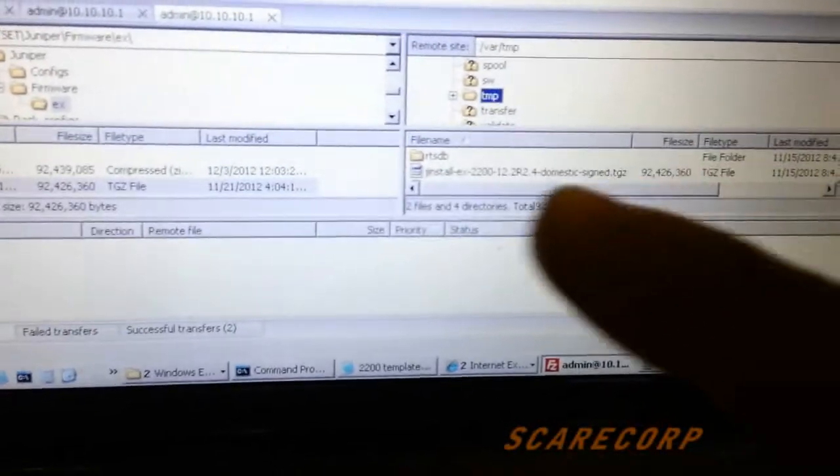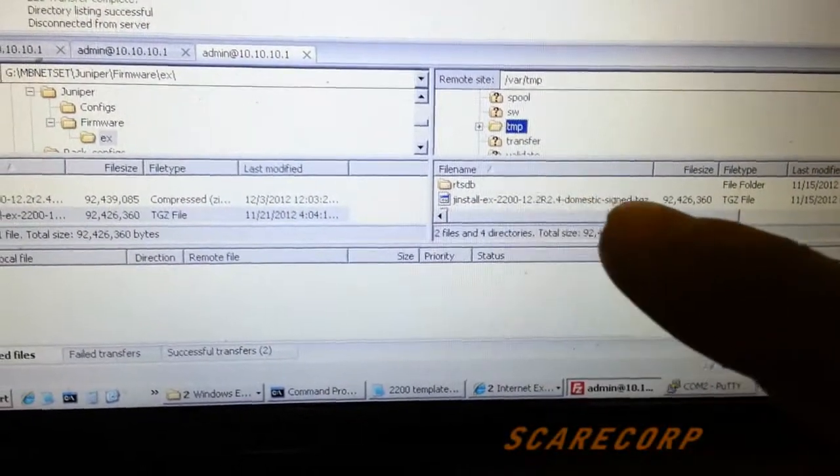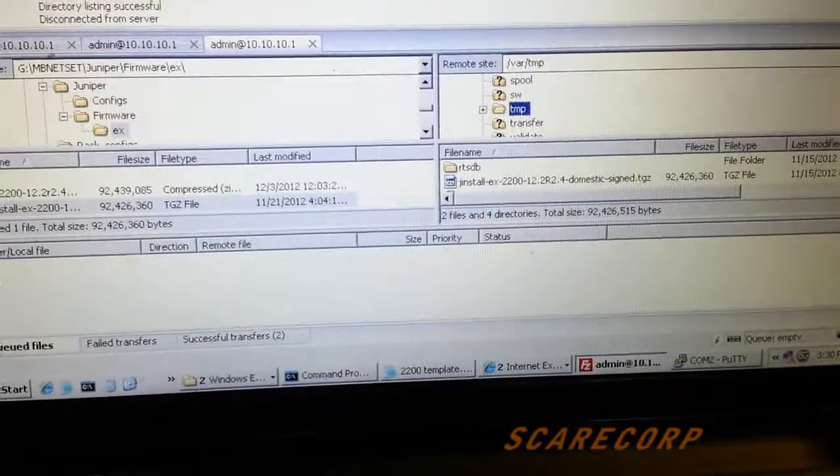Alright, once the file has uploaded you'll see it in the /var/tmp folder — and there it is. This is 12.2. Then you want to go back into your Putty.